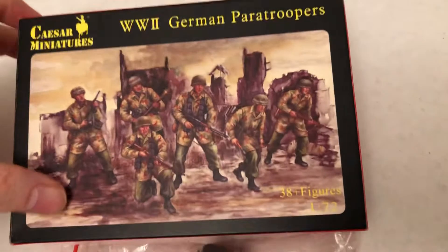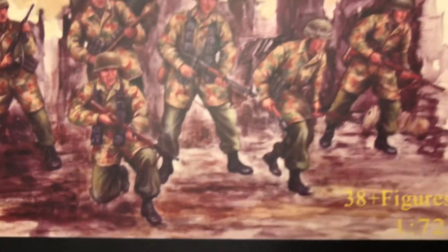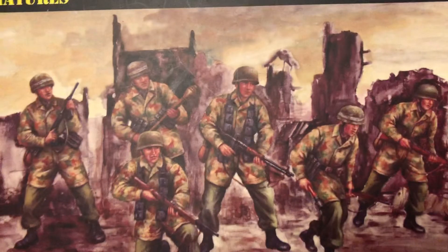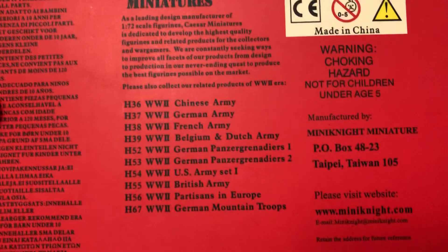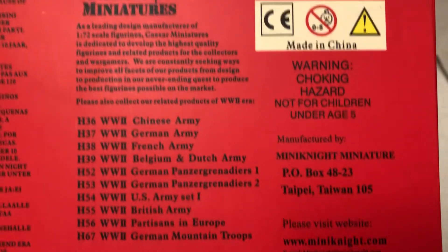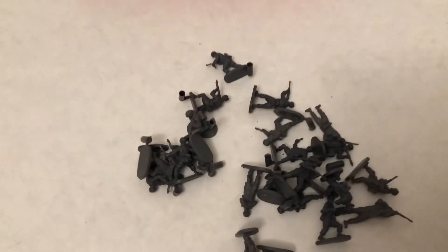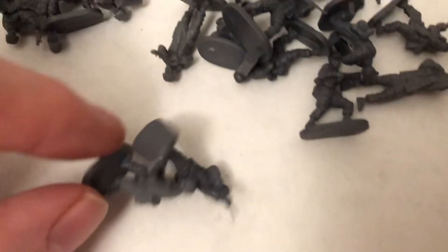Let's look at the box. So they're just calling them paratroopers, but also known as Fallschirmjäger. Some of the other things they make for World War II — I've done some other videos for these. Let's move some out. I believe I used some of these before, but should have most of the posing choices here.